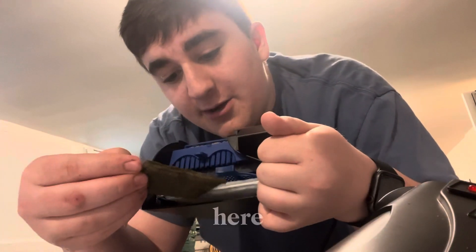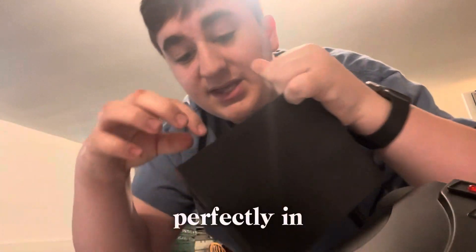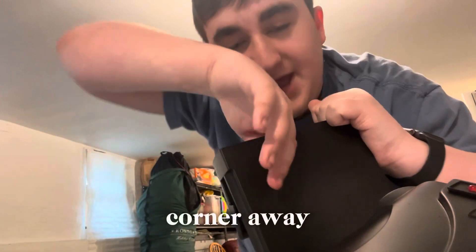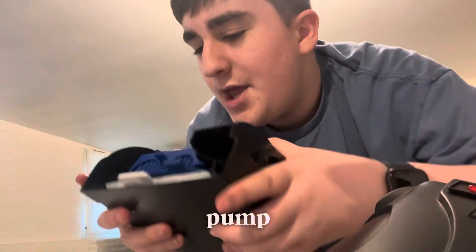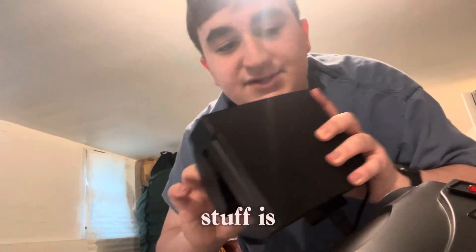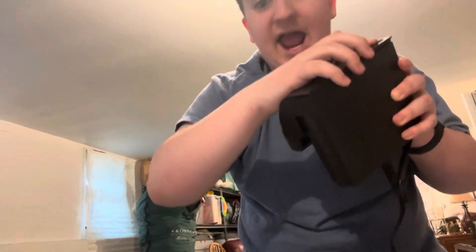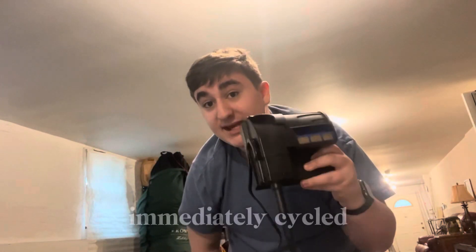To immediately cycle this filter, all you need to do is go behind the yellow or white piece in the filter and just slide the pre-cycled media right back in there. You should see it goes in perfectly. I would suggest pushing it into a corner away from the pump to give enough flow to still go through it. Make sure everything is on, put the lid back on, and now once this filter is set up it is immediately cycled in about 10 minutes.